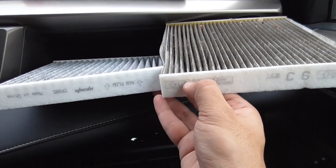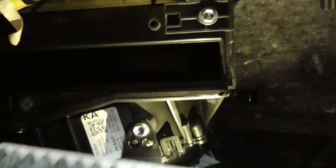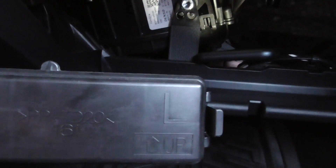This has only been 30,000 miles, so you can see it's a big difference. Put back the new one, make sure the direction is up, and then put back the plate.